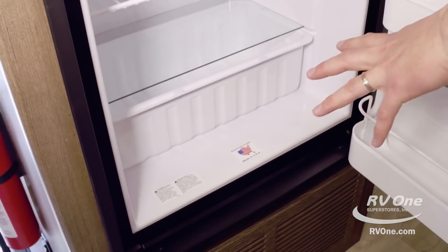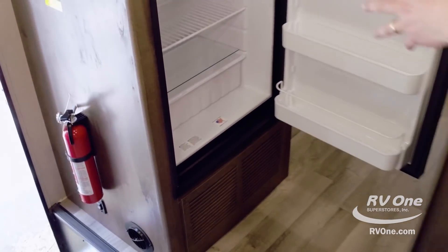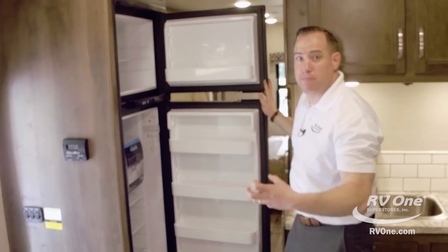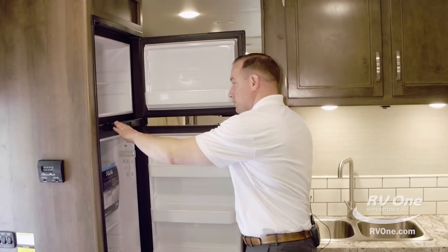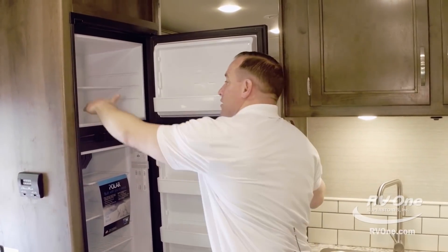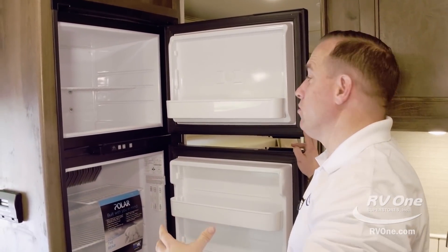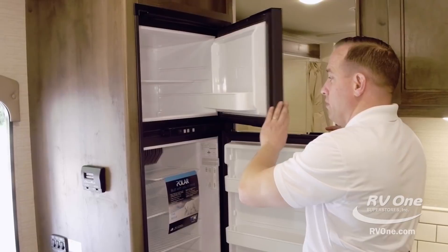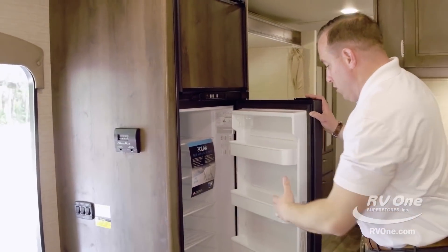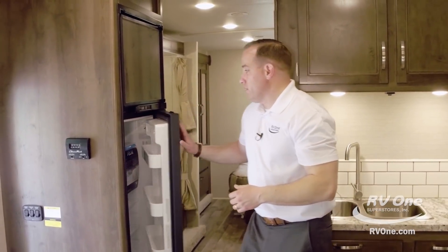This Norcold refrigerator is also made in America — that's kind of a big deal. Most brands will put refrigerators made in China or Korea, making it very hard to get parts. Not with the Norcold refrigerator — it's made in America, made by your next door neighbor. The freezer actually has a nice two-inch lip so ice cream is not going to come flying out when you're driving down the road. And you've got tons of storage in the freezer area, plus a huge refrigerator area with four massive storage trays on the door itself.